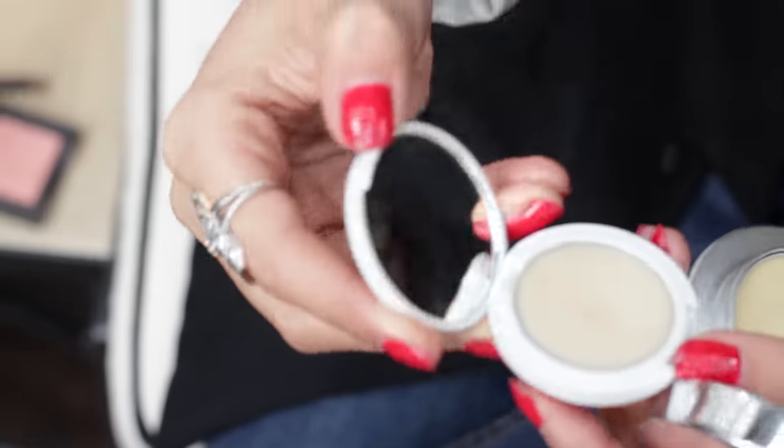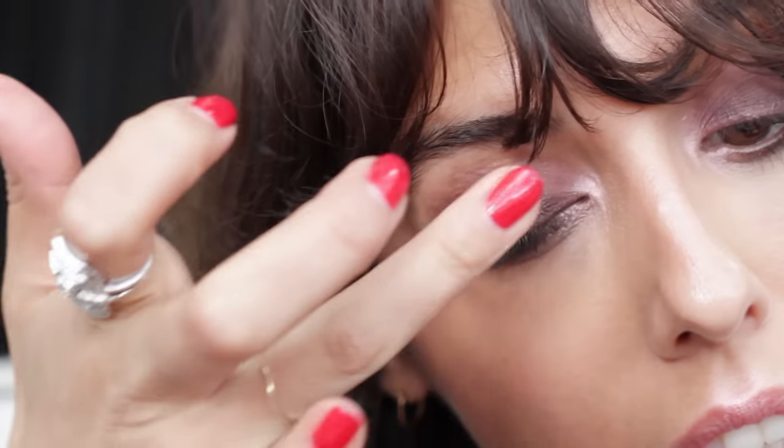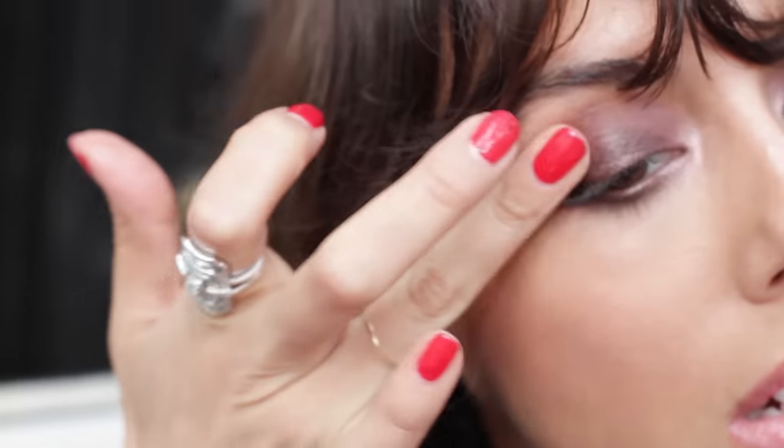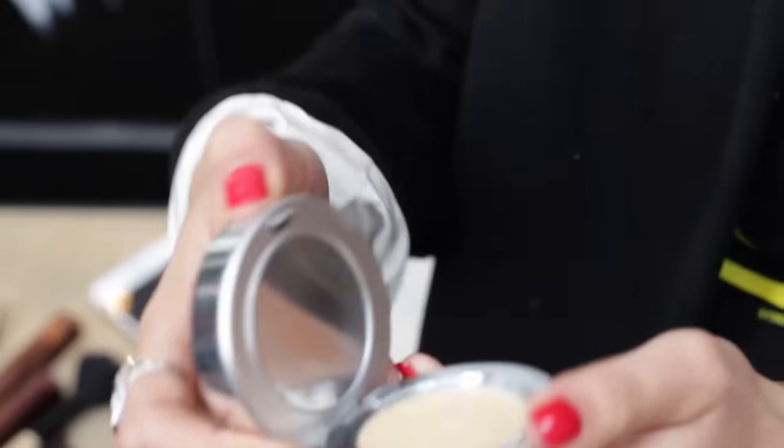Then I'm gonna add this Julian Dempsey lid tint that has no color, so it's basically just gonna bring some glow to my eyes. I think when your eyeshadow is a little bit more dewy it looks a bit more rock and more dramatic.